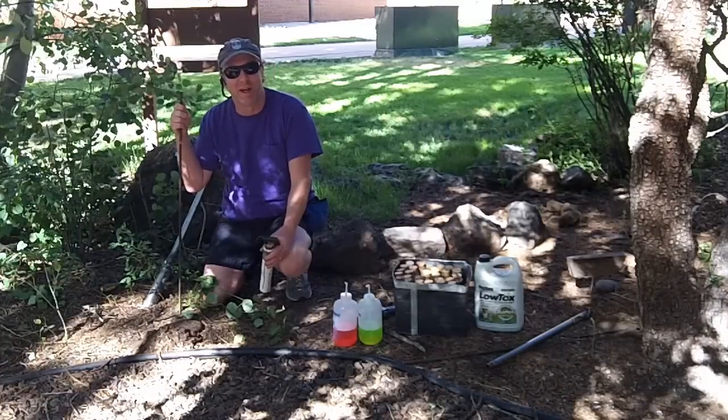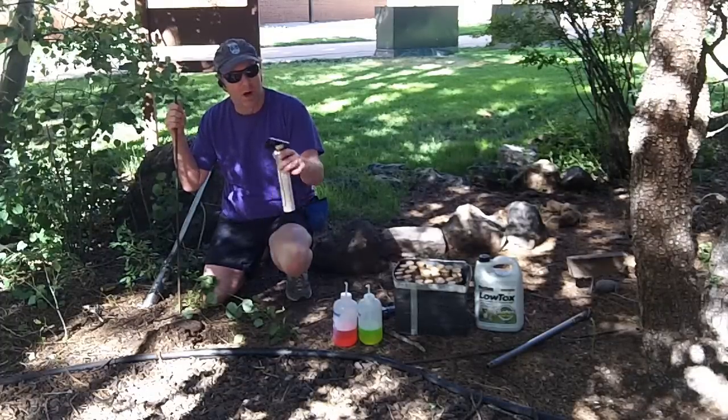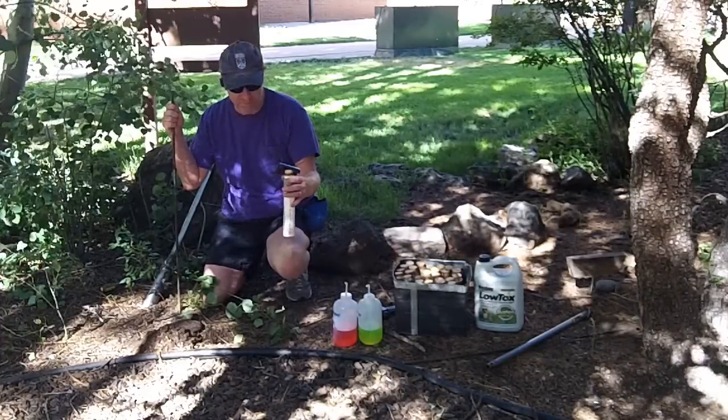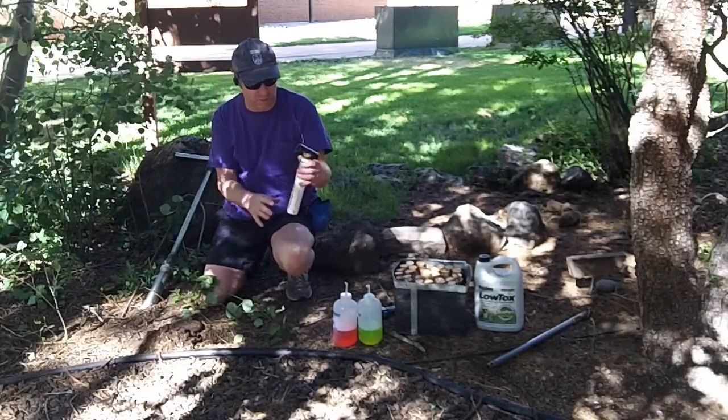Hi, I'm Neil Cobb from NAU showing you how we install our standard pitfall unit into the ground. I'll go over some of the material that we use in our pitfall trap.